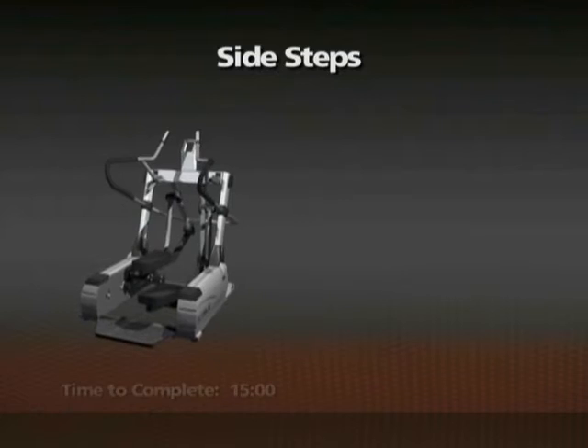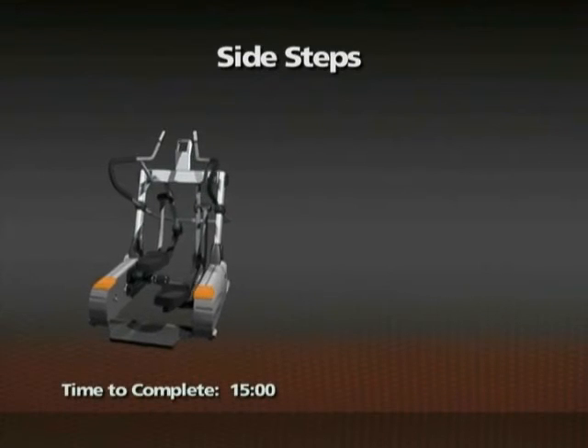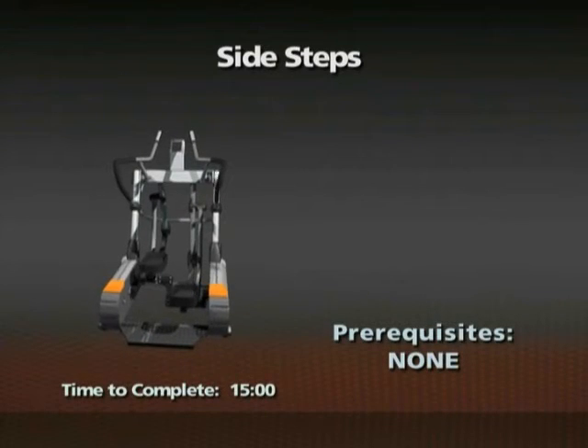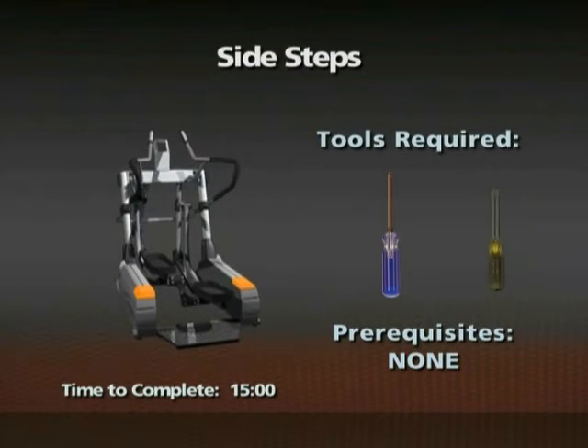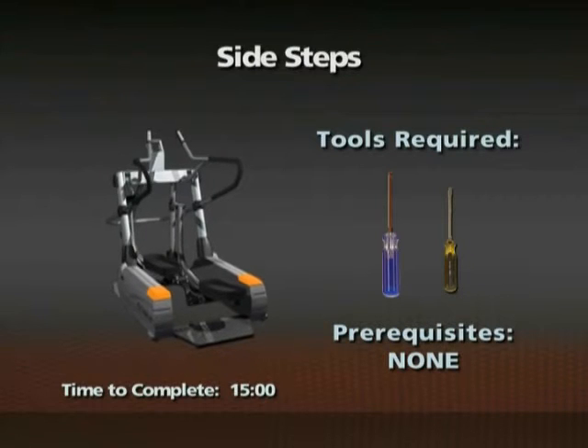Removal of the side steps. Time required: 15 minutes. There are no prerequisites for this procedure. A number two Phillips screwdriver and a small slotted screwdriver are required for this procedure.